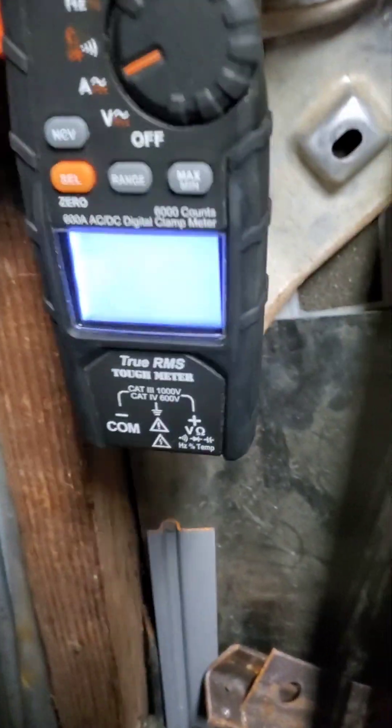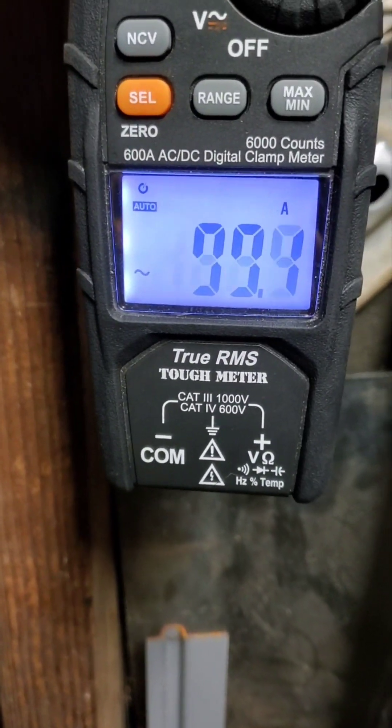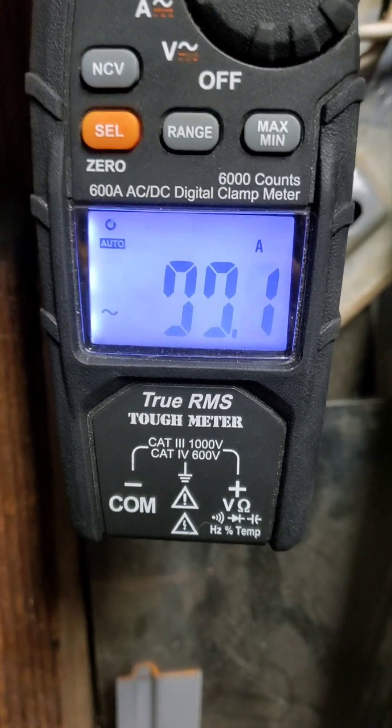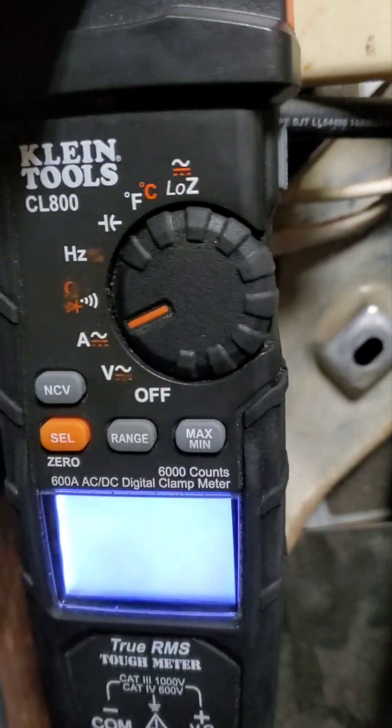Alright, let's test the one horse turbo blower first. That's 9.9 — let's call that 10. 10 amps on the one horse.